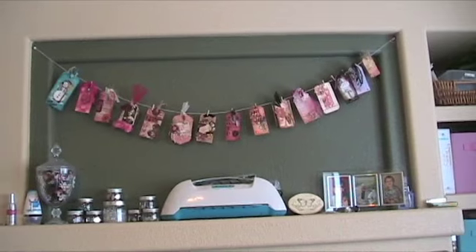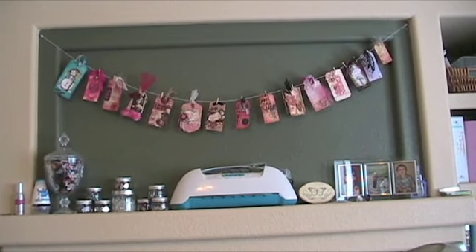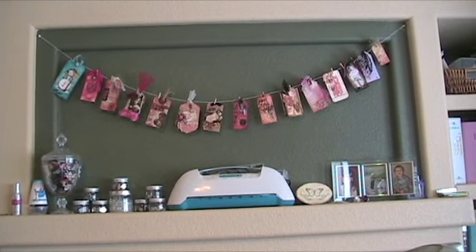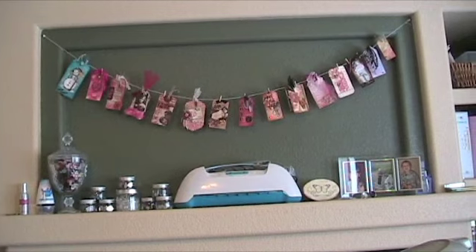What I'm going to do for my March tags — I want to be able to add them up there as well. I'm going to shorten up the string and pull it up, maybe even put it more straight across and add in a second row for my March tags. That way I can see all my beautiful tags.